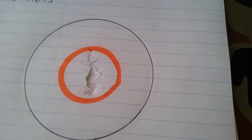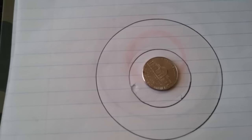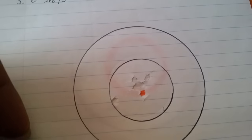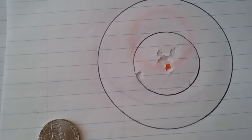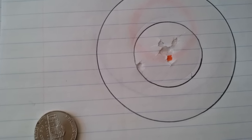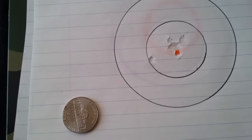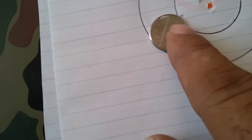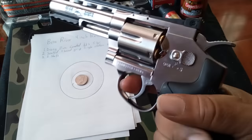For people having trouble with accuracy with this gun — try shooting in single action, you should definitely get a tighter group than in double action. That might be the issue. And if you're still not getting accuracy, you may just have to get accustomed to how the trigger breaks on this one. But I'm getting good accuracy at 10 feet and I'm happy with it.